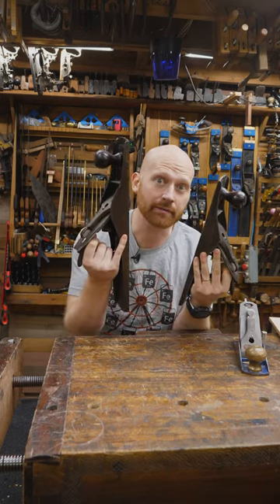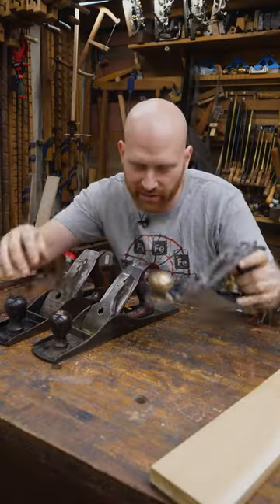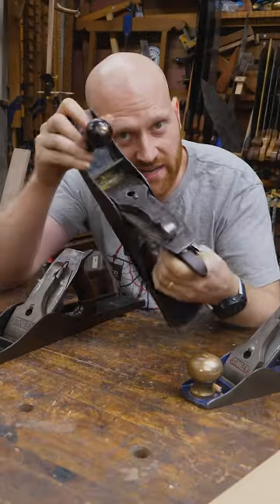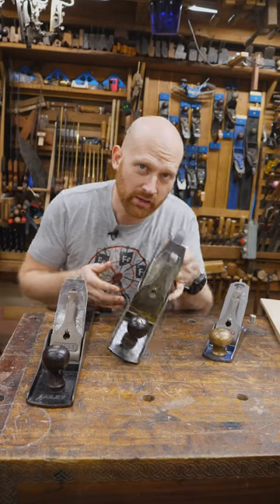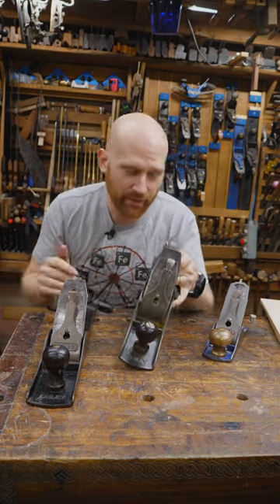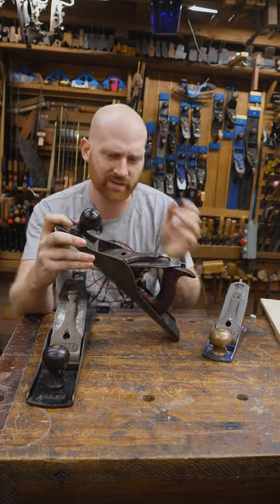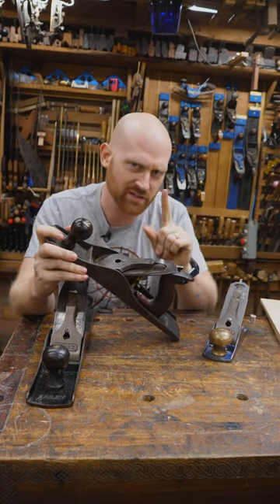What exactly is a fore plane? It's not a number four. It's usually something that is larger than a five but smaller than a seven — in this case, a five and a half or a six. Usually it would have an aggressively cambered iron, though some people will still refer to it with a straight iron as a fore plane, referring to its size rather than its function, which gets confusing.